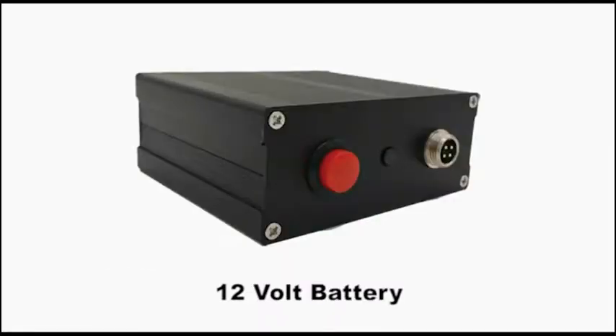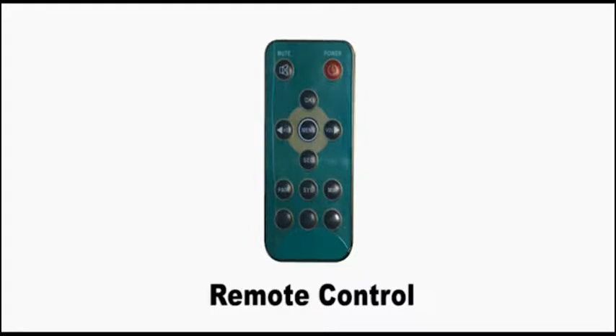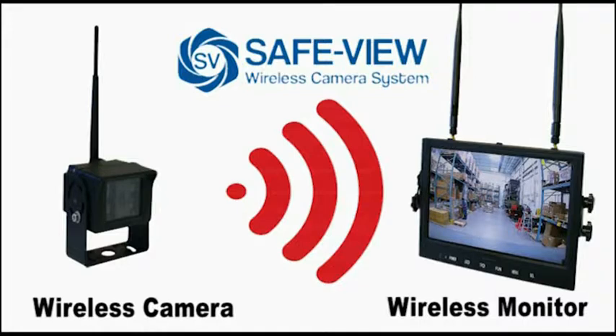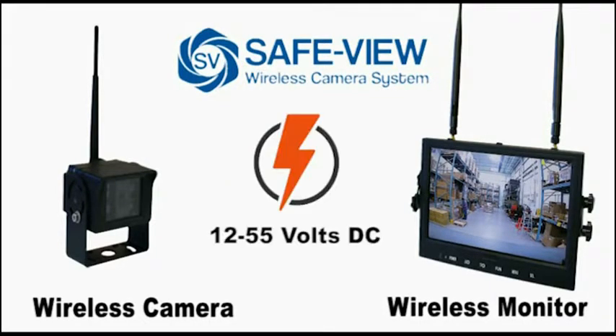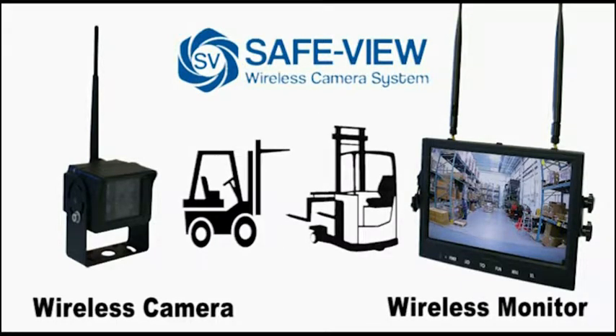Also included are a long-lasting rechargeable battery with power connectors, 200-pound pull-tested mounting magnets, and a remote control. The SafeYou wireless camera system has wireless communication between the camera and the display; however, power is needed for both. It operates from 12 to 55 volts, so it can be installed on both internal combustion and electric lift trucks.